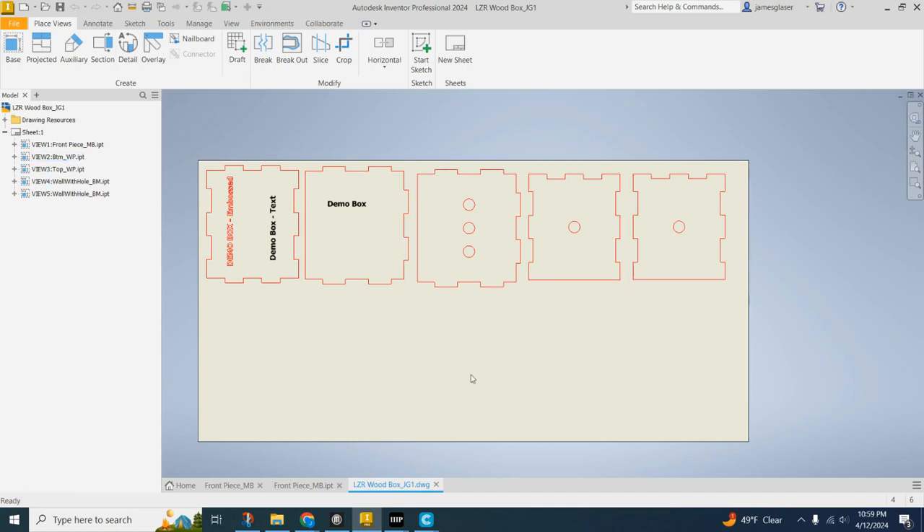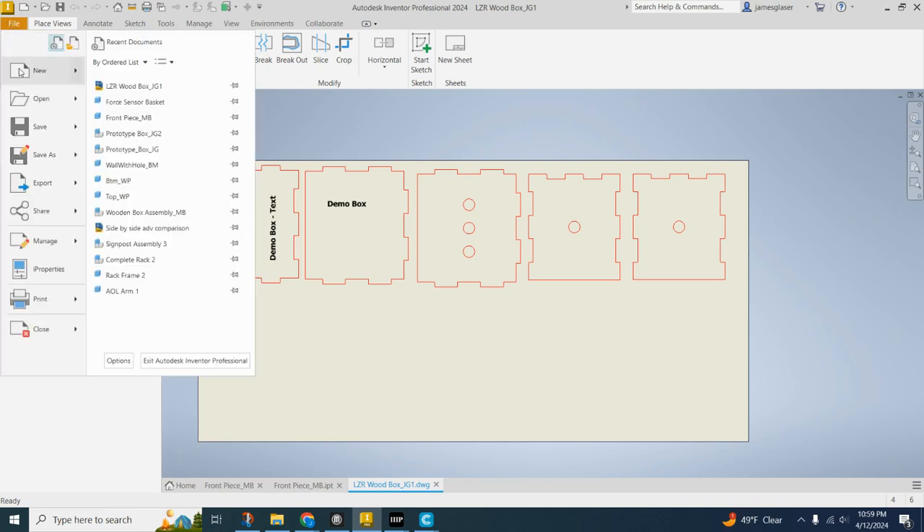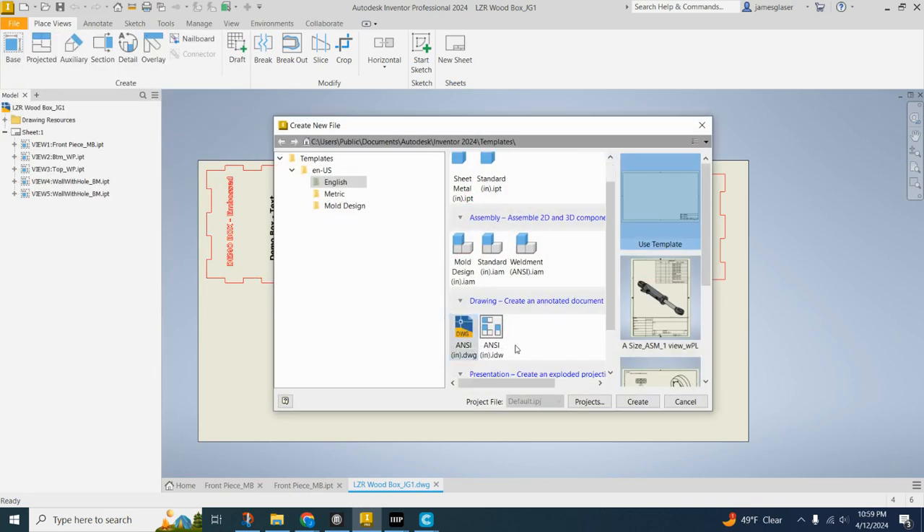Today we're going to be making our laser cut layout for our Automata project. We're going to make this drawing — it's a custom drawing. So I'm going to walk you through doing that and how to turn it in. We want to go File, New, and then select this ANSI inch drawing.